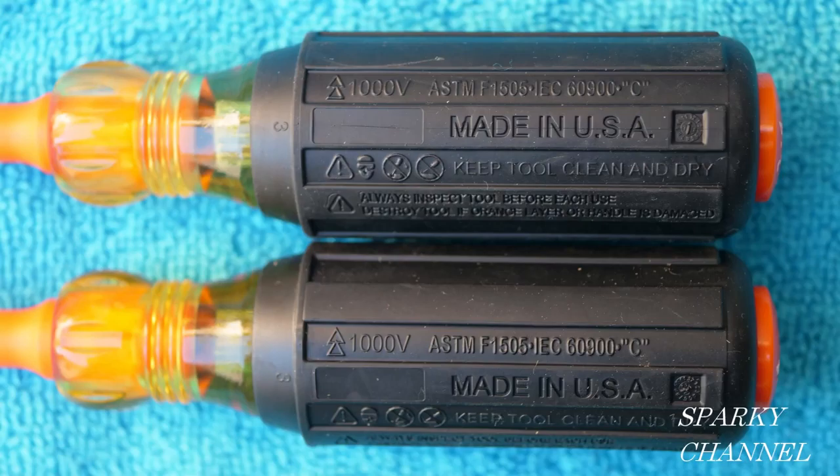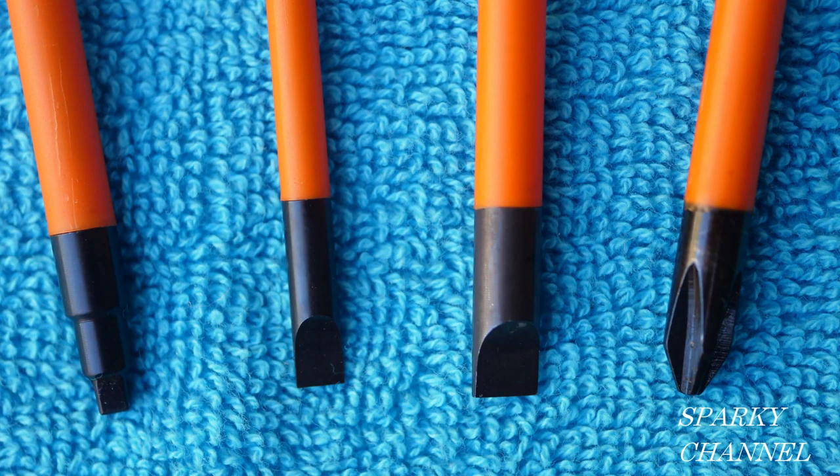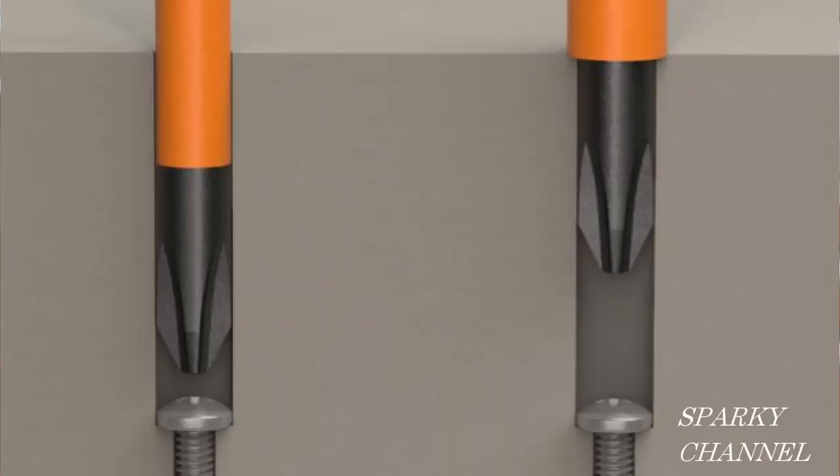They all feature the famous padded Klein handles that give such a great grip when you really need it. All the drivers have the orange insulation on them, and notice that the insulation is flush with the tip so that you can get it into tight places and it won't get caught. Also, the flush insulation keeps it from chipping and cracking right in that area.